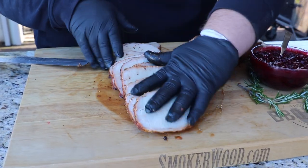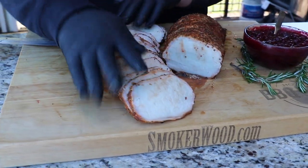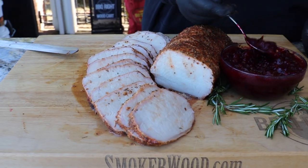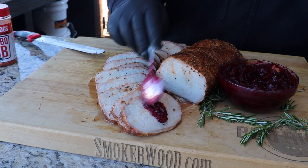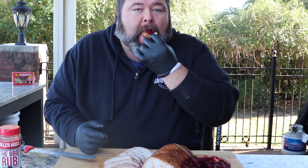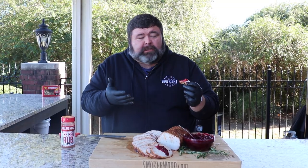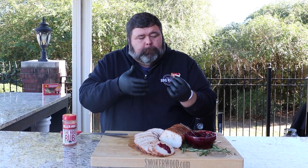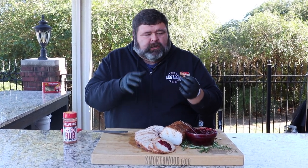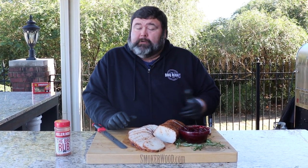I'm gonna fan it out and try it with the cranberry sauce. That's Thanksgiving right there — sweet, tart, you can taste the honey, you can taste the citrus from the orange. The cranberries are awesome. That's a fantastic sauce — that crusted peach smoked pork loin with cranberry sauce is a Thanksgiving dinner right there. You don't even need the turkey.